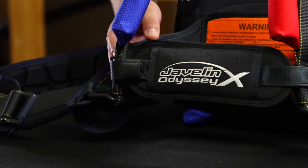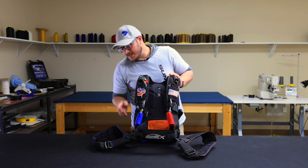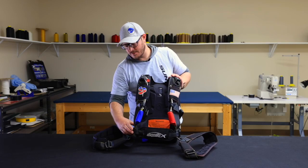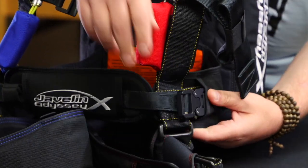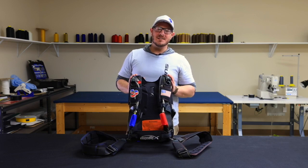We've also incorporated a belly band into the lateral, which enhances the fit of the rig and keeps it snug to your body. The belly band is easily attached and removed by cobra clips on either side. We hope you're as excited as we are here at Sunpath Products for the latest updates to our Javelin Odyssey.